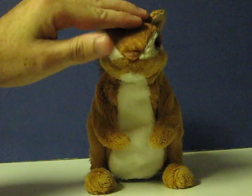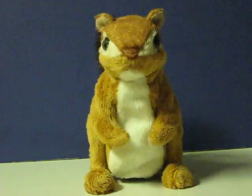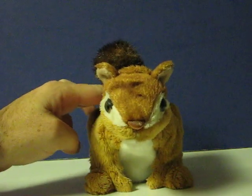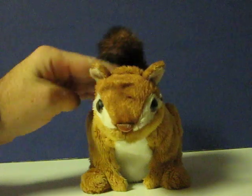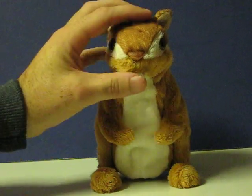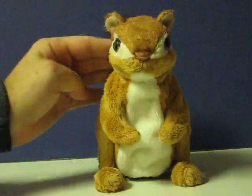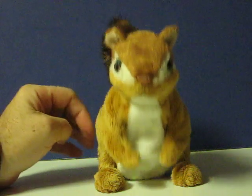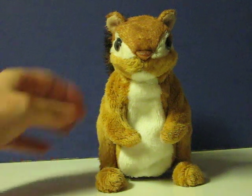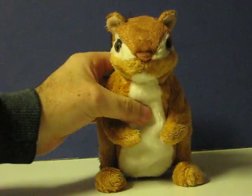Of course, I haven't been able to tell if there's an actual sensor in the forehead or not, or if that's just random. I'm pretty sure it's just the one button on his back that makes him do stuff.